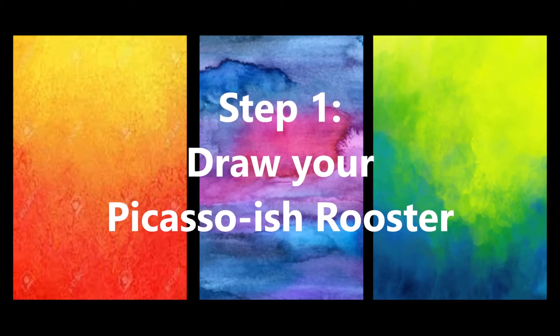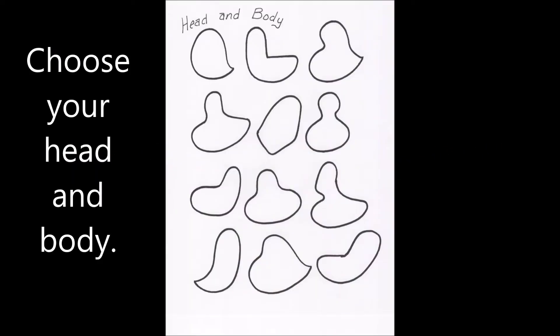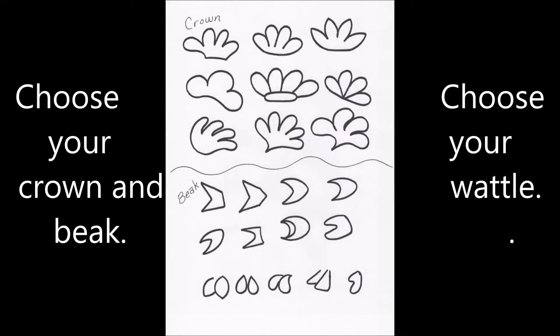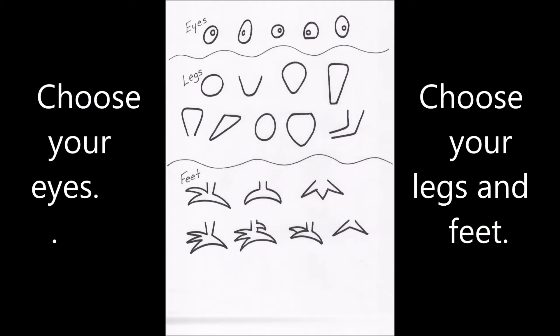Step 1: Draw your Picasso-ish rooster. You can stop the video anytime you need to. First, choose the head or body shape you want to do — you can make up your own. Then choose the tail and feathers, and then choose your wings. Once you've done that, choose your crown, beak, and wattle. The last things you'll be choosing are the eyes, legs, and feet.